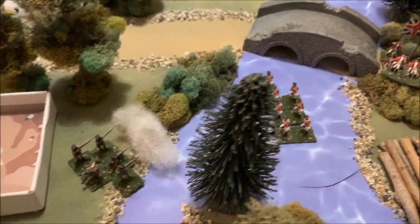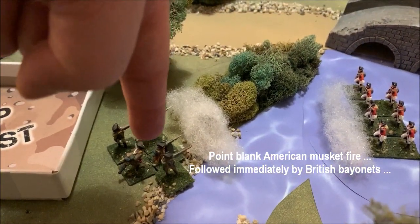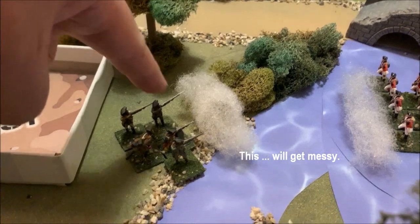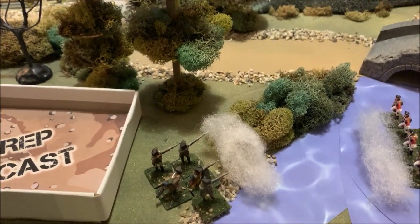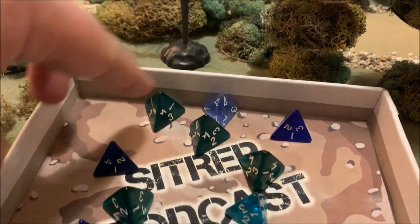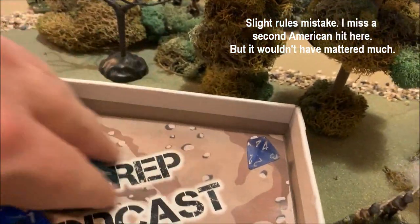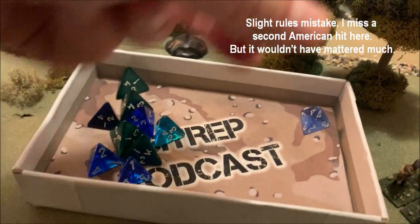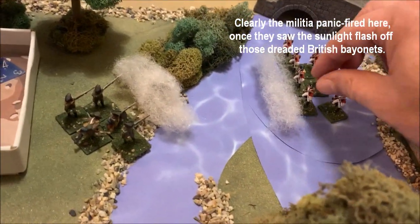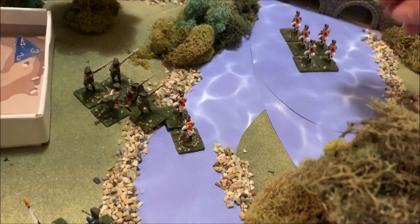We move the tree for the camera's sake — the British companies will charge that state militia. We've measured the charge distance, accounted for the water, and made the opportunity charge initiation check. Now it's time for pass-through fire — those state militia get some point-blank musketry right in the British faces. It's one of the few times you get a full musket blast: 2d4 per figure, five figures, 10d4. But they only got one hit, and the British make their save — they literally charge straight through all that musketry without losing a single figure.